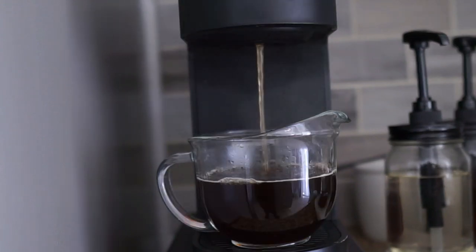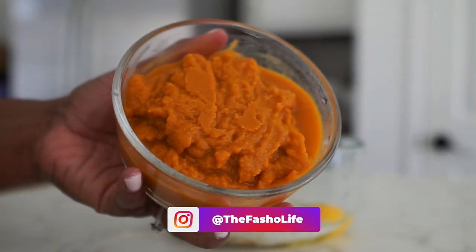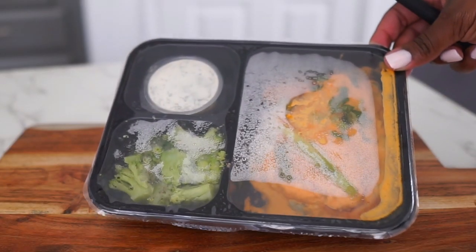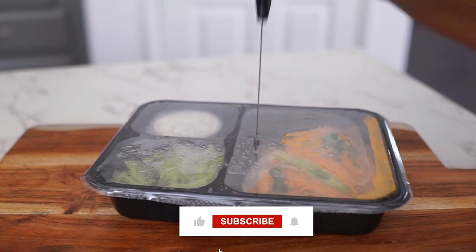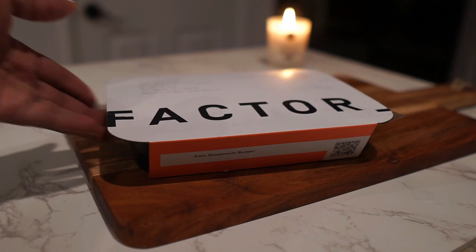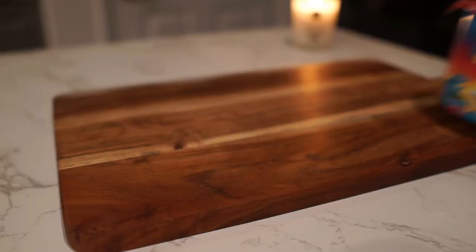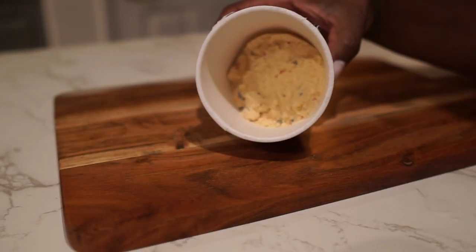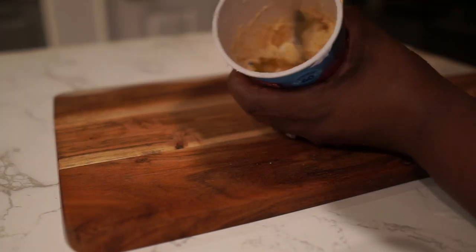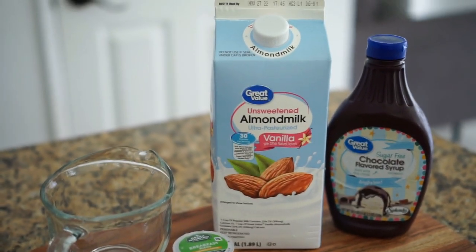Hey loves, welcome back to my channel, or welcome if this is your first time. My name is Tiffany and this channel focuses on my weight loss journey, home decor, and family life. If that interests you, definitely consider subscribing. In today's video I'll be doing a what I eat in a day on my journey to slim thicky thick thick. This video is in partnership with Factor, so stay tuned.